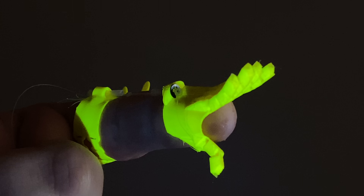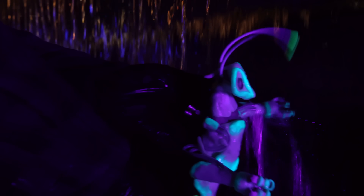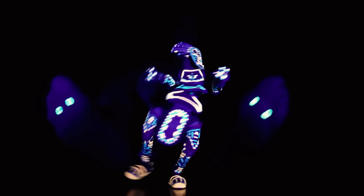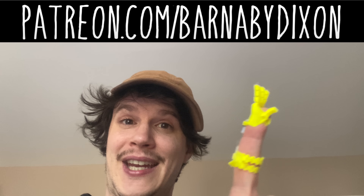If you've been following my channel for a while you probably have a sense of how this concept could improve some of my existing projects, like the Bug or the Manu Puppet. They do have their own hands, but this is just so realistic. So if you'd like to see experimentations like that, let me know in the comments. If you'd like to support projects like this, here is a link to my Patreon.